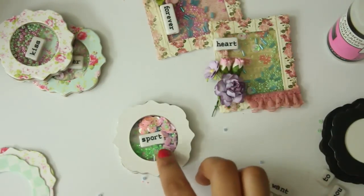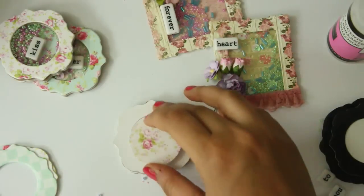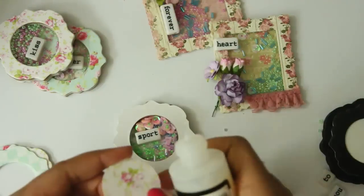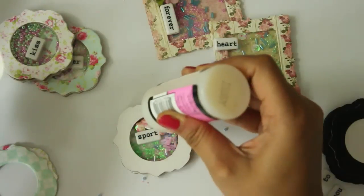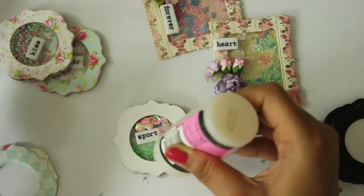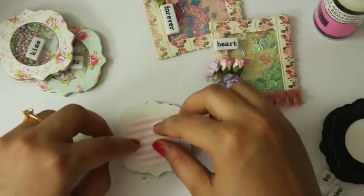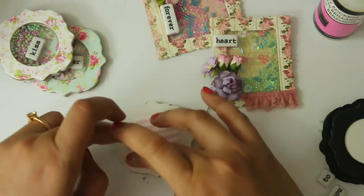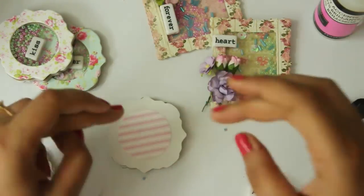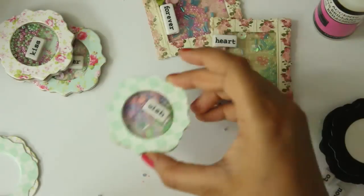I am extremely sorry for all the noise — I might do a voiceover. So now the next thing is locking this up. I am going to use this background, this floral background, and I will just put some glossy accents around it and then just close it down. So once this part is done, I am just going to turn it around and my shaker is ready. Isn't it cute?